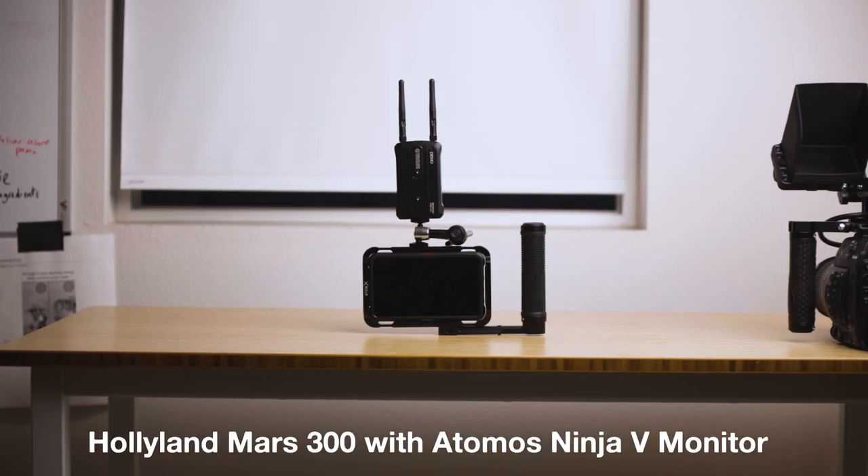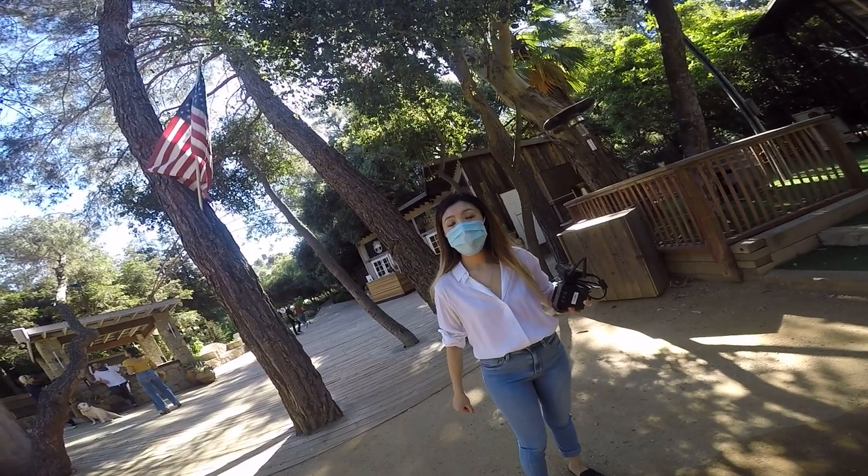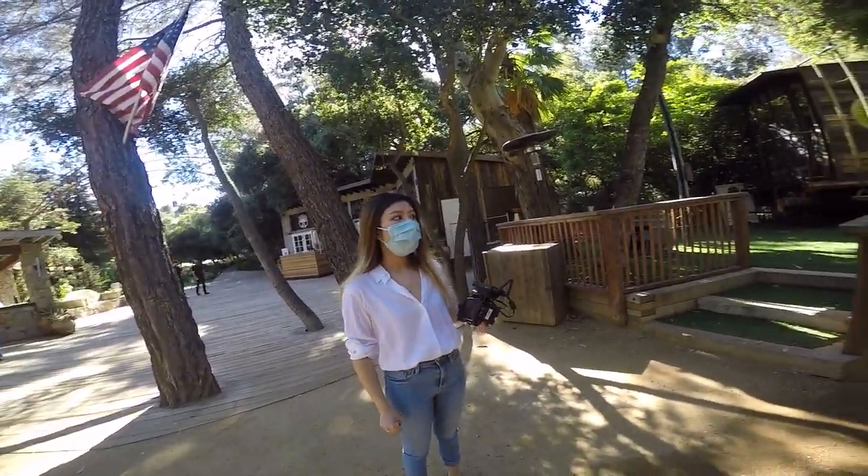We had the Hollyland Mars 300 wireless receiver kit hooked up to the Atomos Ninja V that my wife Meow Meow was using as a director's monitor to see what I was shooting. Low budget in this sense doesn't mean that we didn't use cinema cameras — it just literally means that the production and the project didn't cost a lot to produce.